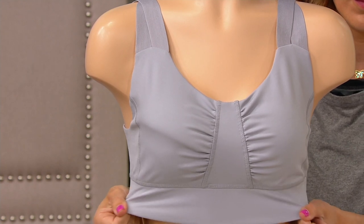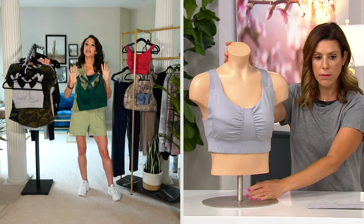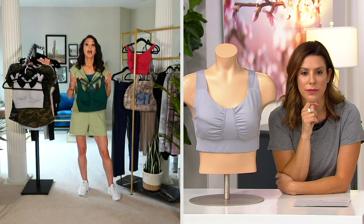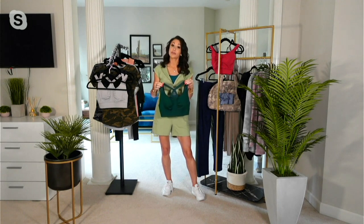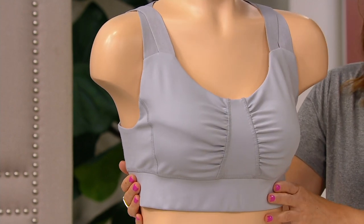I'm glad you're showing the light gray — you can really see the details on it. What I'm holding here is the evergreen, and then we also have a black color, so kind of easy color choices. I love the evergreen because it's just really fun. I do love a pop of color in a sports bra. I also like that you're showing the light gray because it's actually an unusual color for a sports bra — if you have lighter color workout tops and you're looking for something that doesn't show through so much, that's a great choice.